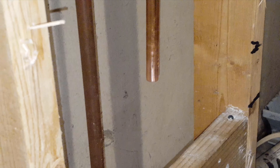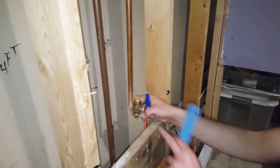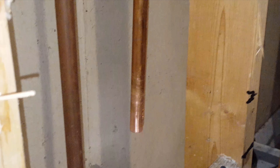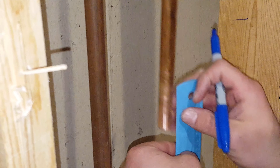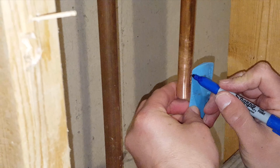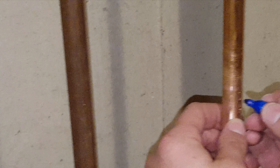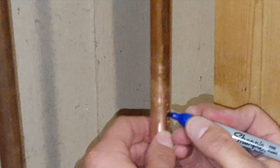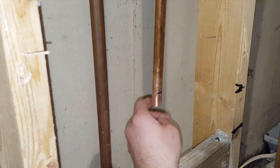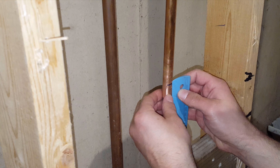Then what you want to do before we put this SharkBite fitting on is measure up one inch up the pipe, so you know that you have placed the SharkBite fitting on correctly. Make a little mark on the pipe one inch up, and double check to make sure it's an inch.